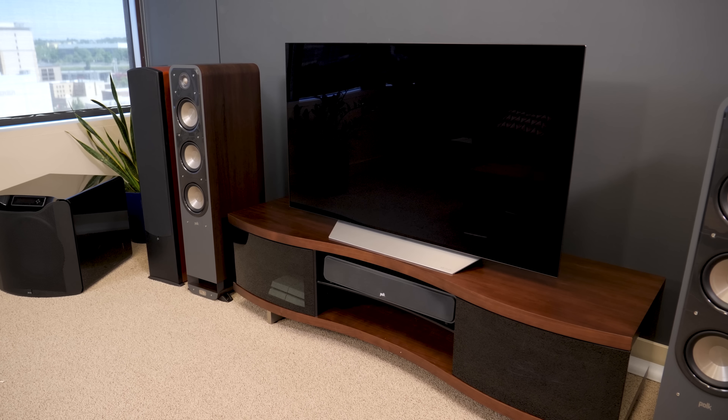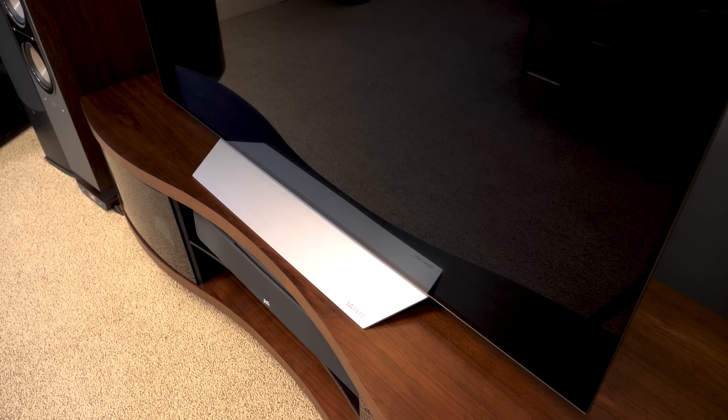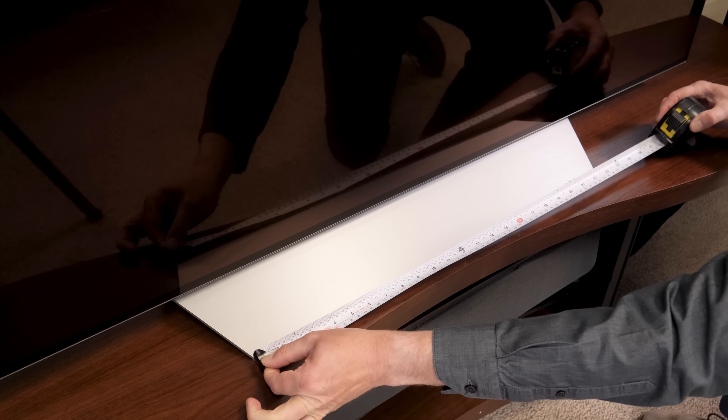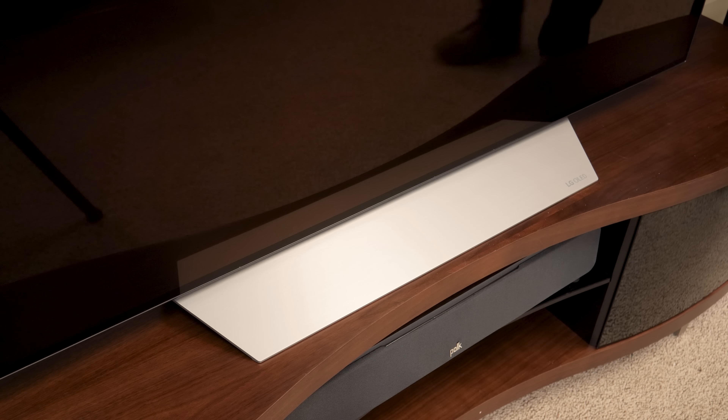Once set up, the TV looks gorgeous. It's got a glossy black screen, almost no bezel, but one of the things I like most about this TV is it's great for folks with small entertainment centers. The base of this TV, which is the same for the 55 or 65 inch model, is just 22 and three-quarters inches wide.